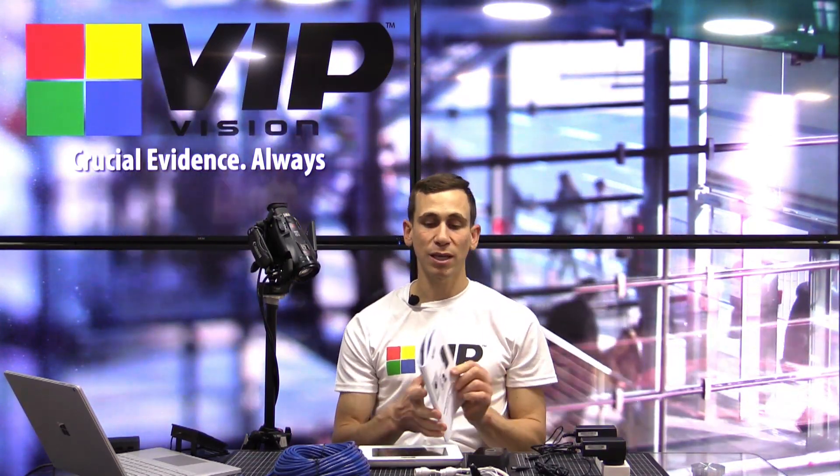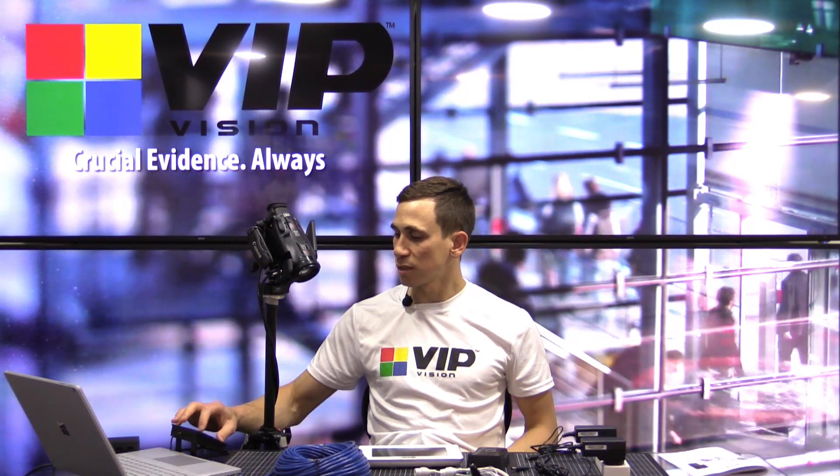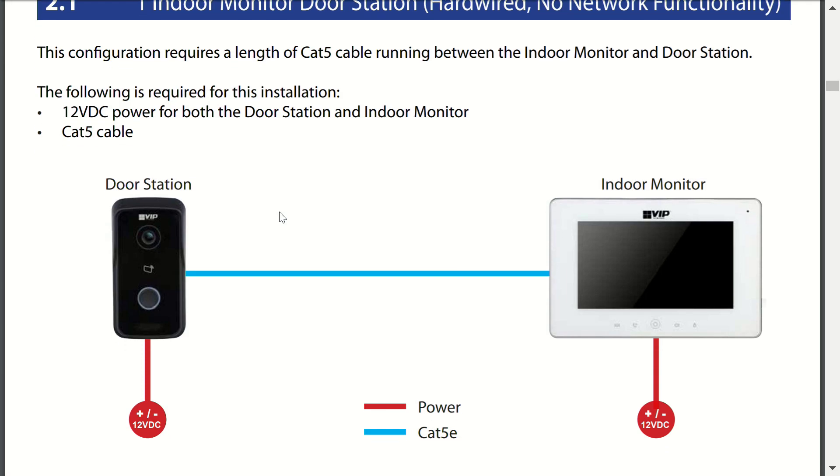We're going to jump to section 2.1 of the manual now to show you what we're going to be doing. As it describes, this configuration requires a length of Cat5 cable — the patch lead shown earlier — running between the indoor monitor and the door station. The following is required for this installation: 12 volt DC power for both the door station and indoor monitor, and a Cat5 cable connecting the two units together.